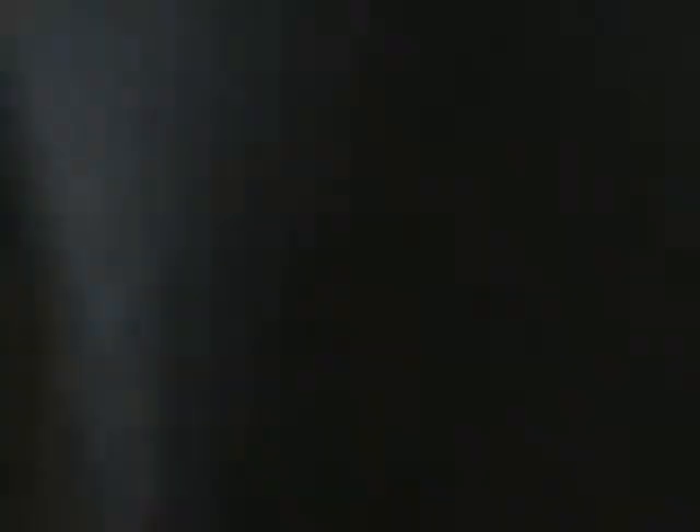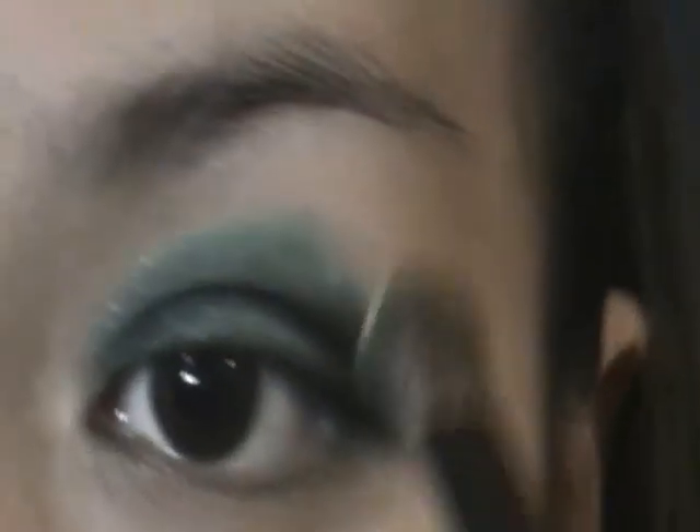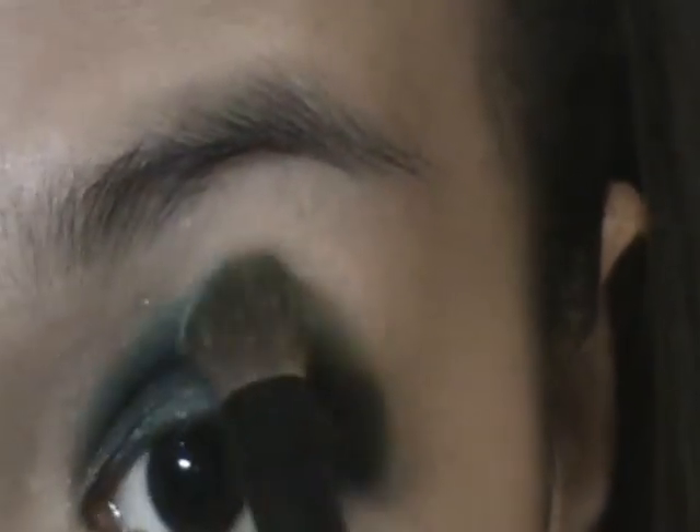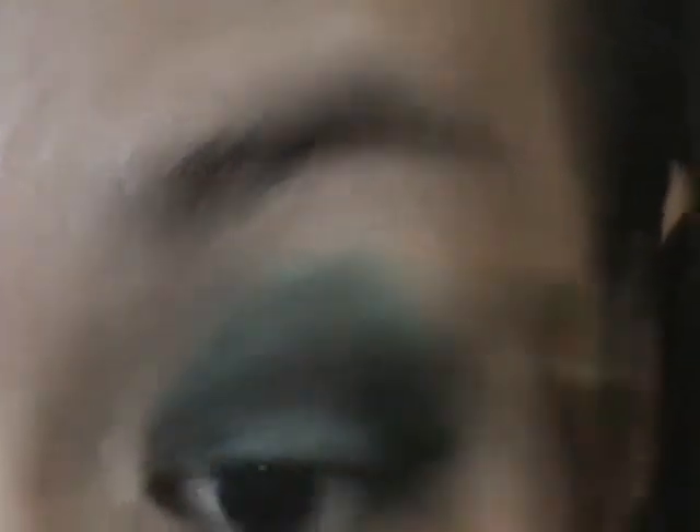Then I'm going to take a lighter green color and place it slightly above the crease just to blend out harsh edges. Just do the wiper motion. And as always, take your time in blending your eyeshadow.